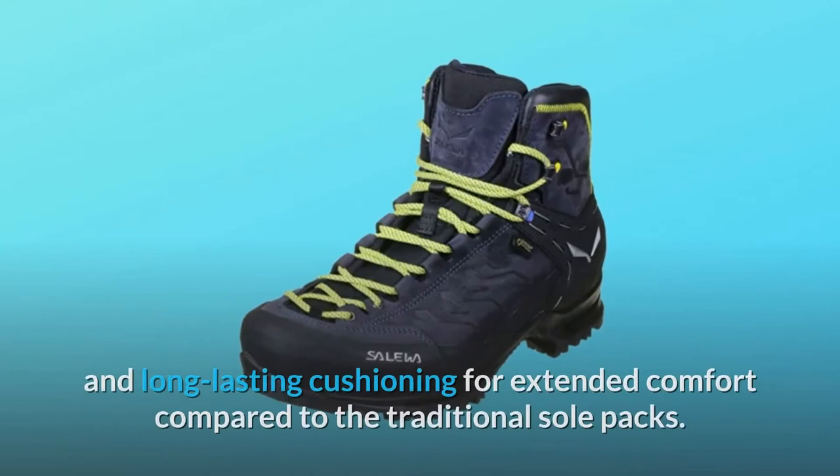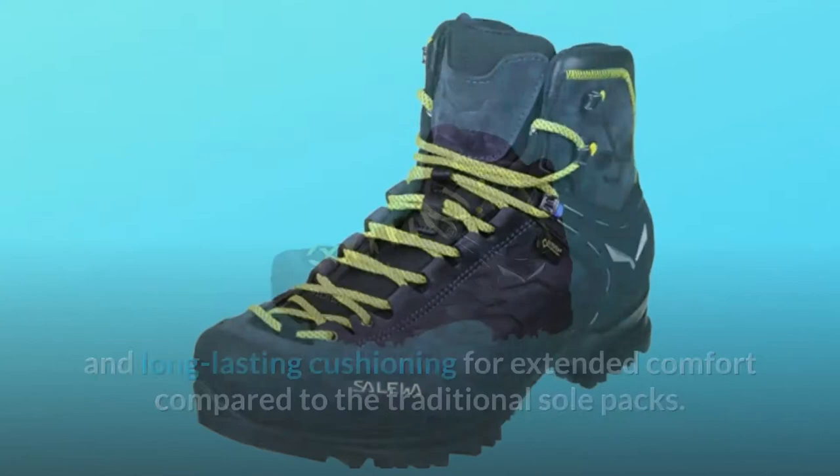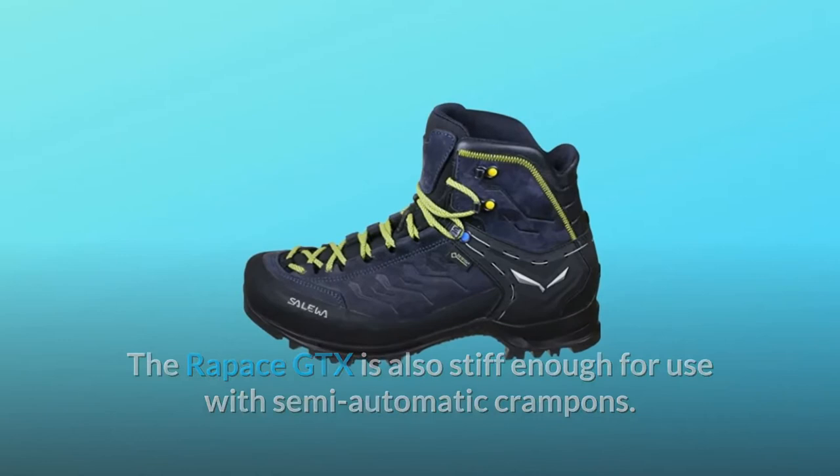Inside the boot, Solewa's blight technology in the midsole ensures an ergonomic hold and long-lasting cushioning for extended comfort compared to traditional sole packs. The Rapace GTX is also stiff enough for use with semi-automatic crampons.